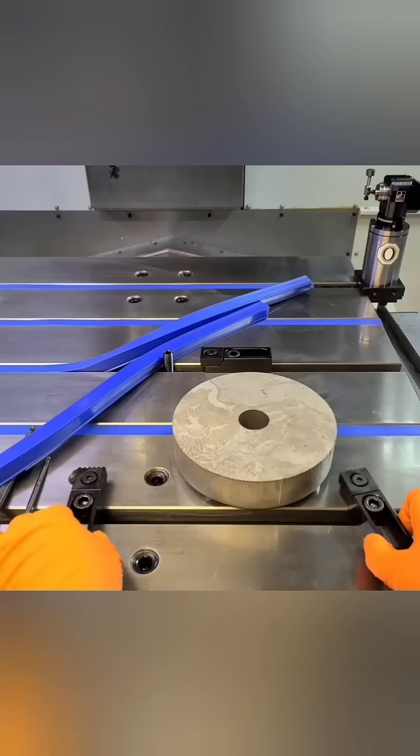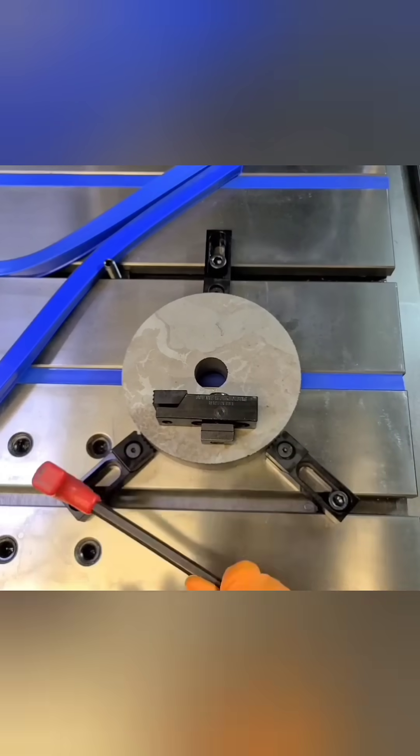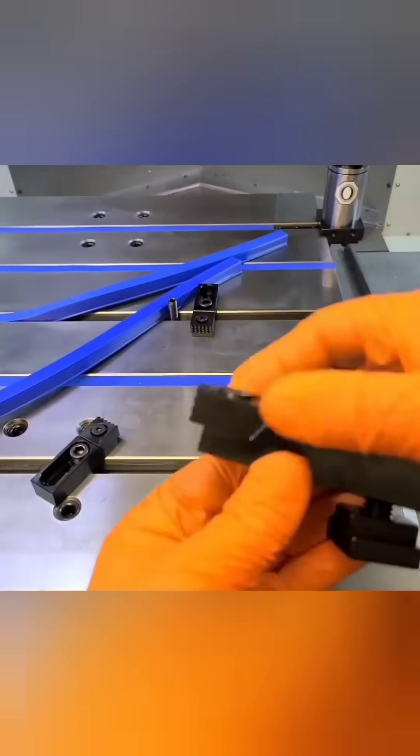If you've ever needed to hold round or oddly shaped parts on a mill, a clamp like you see here is a great option. Lathe chucks work great too, but they're a lot more expensive and they can't hold odd shaped parts as well.